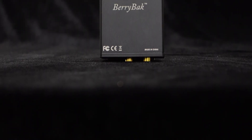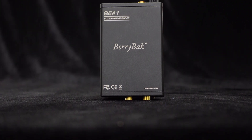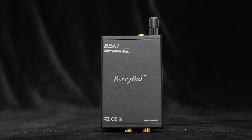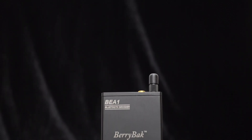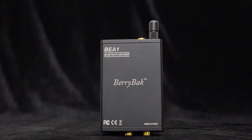Bluetooth receiver decoders are commonly used to receive audio signals from Bluetooth devices such as smartphones, tablets, or computers, and then convert the digital audio signals for transmission to audio output devices such as headphones, speakers, or car audio systems, etc.